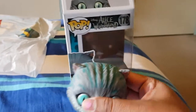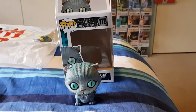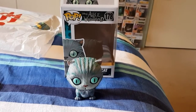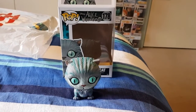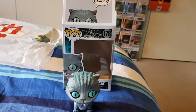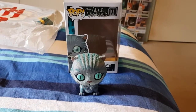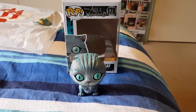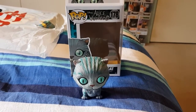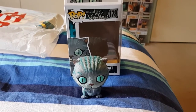So that is the Cheshire Cat — do you already have this in your collection? Are you wanting to pick this up? Just keep looking around if you do want to pick it up, because you might be surprised — your local stores might have it. So that is the end of my unboxing, thank you for watching and I will see you next time.